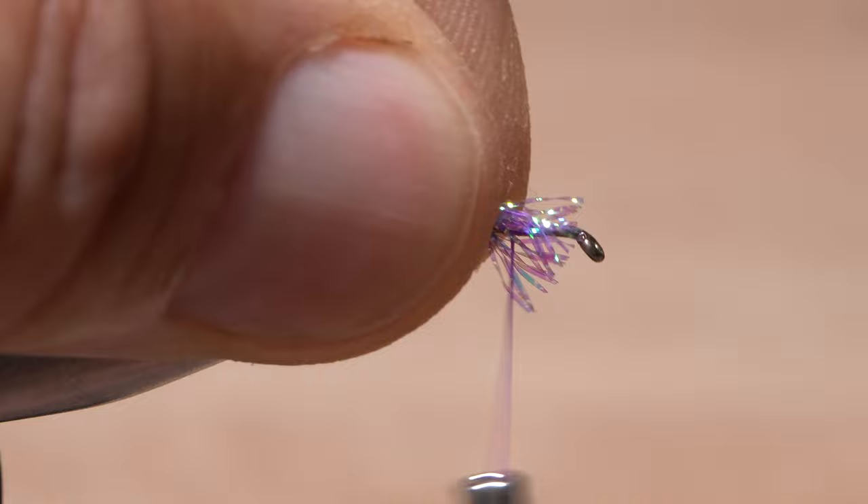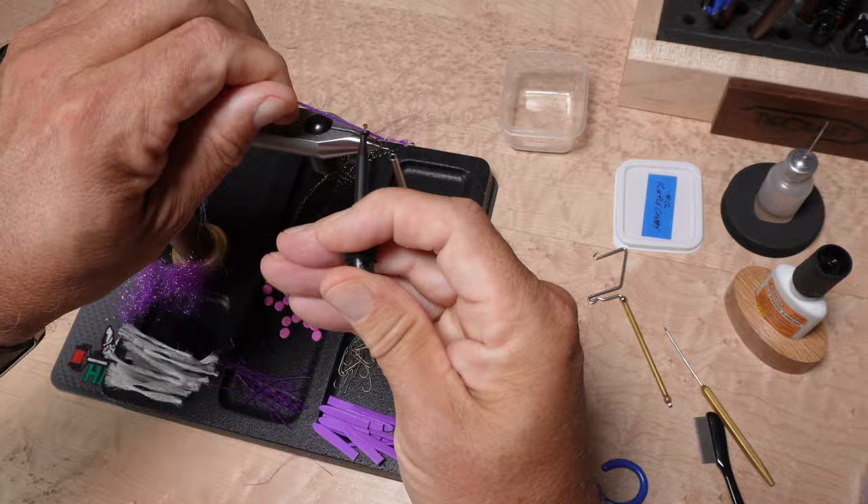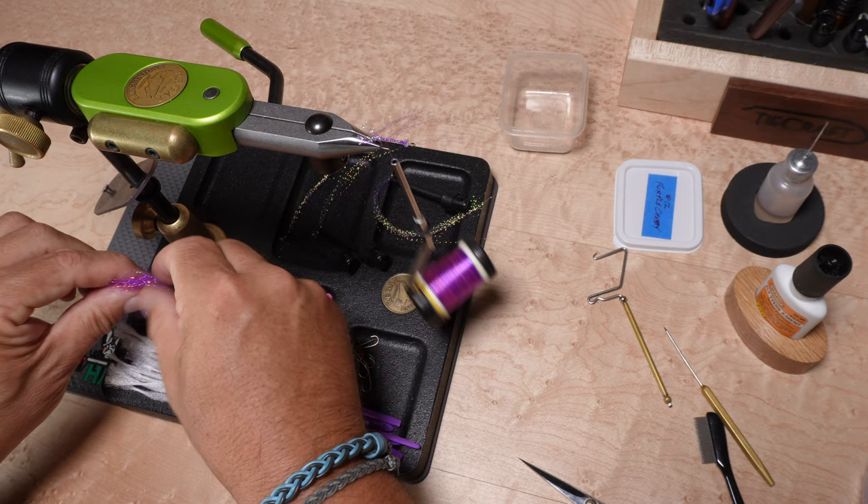Having all the materials prepped and within easy reach helps tremendously with speed. Little things like using plunger style hackle pliers to get hold of the crystal flash before snipping it off to form a short tail means that the material is ready to go for the next fly and there's virtually no waste.